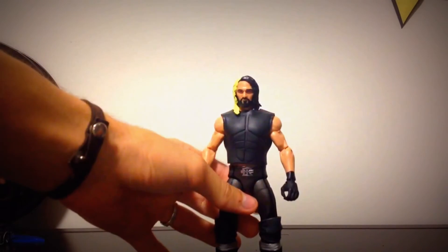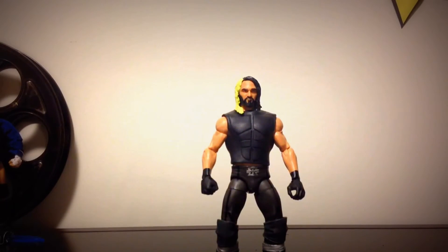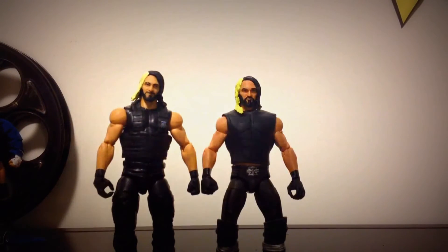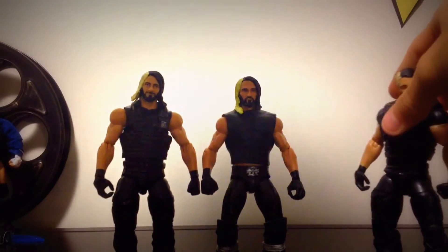What I like to do in these videos is a comparison of each Elite figure I have. So here's the brand new Elite Series 37 figure, and right next to him we've got Series 33, which came with the tag team championship version of Seth Rollins in his Shield gear from WrestleMania 30.